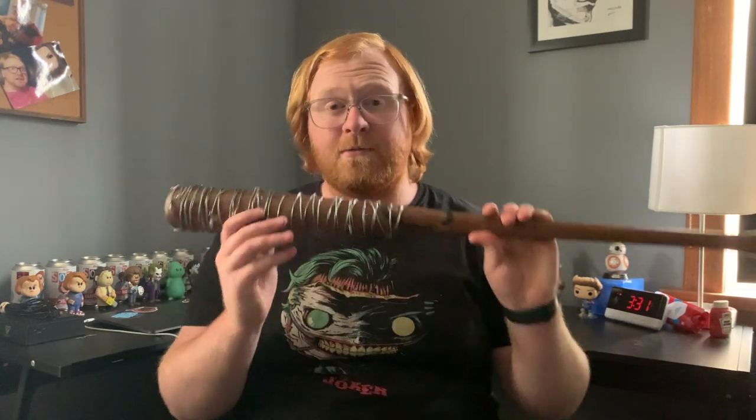Hey guys, welcome back to Pops and Props. Today I'm going to show you how to make Lucille from The Walking Dead. So let's get right into it.